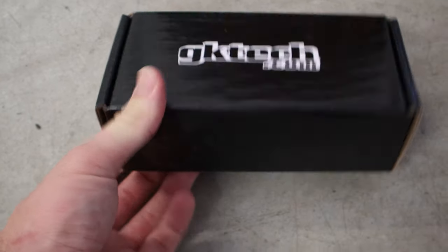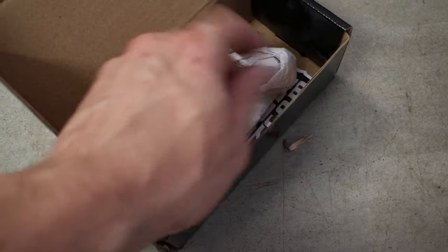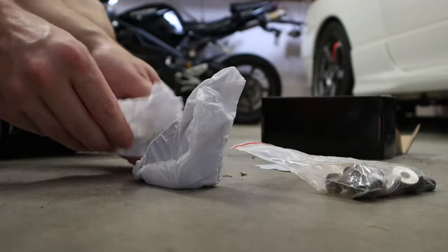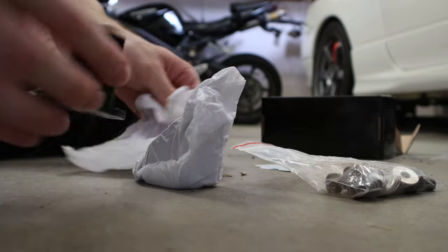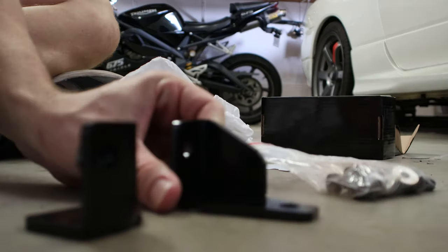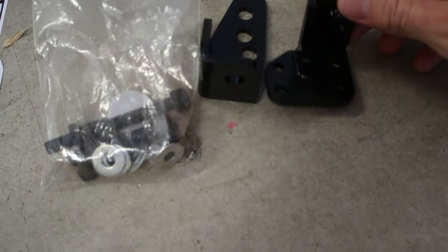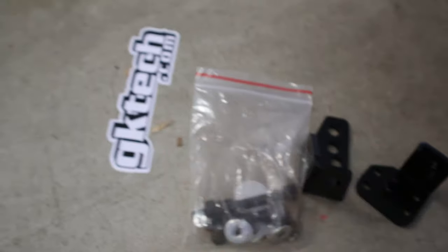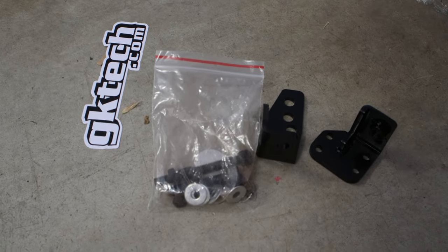Got the part here, it's from GK Tech. So this is what you'll get in the kit if you buy this one from GK Tech — you just get two brackets and the mounting hardware and the sticker. Pretty simple, pretty cost-effective.